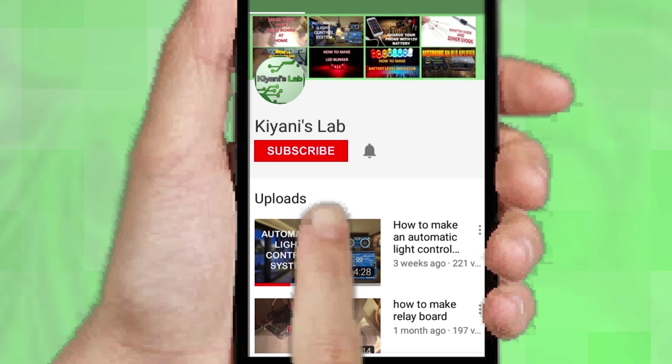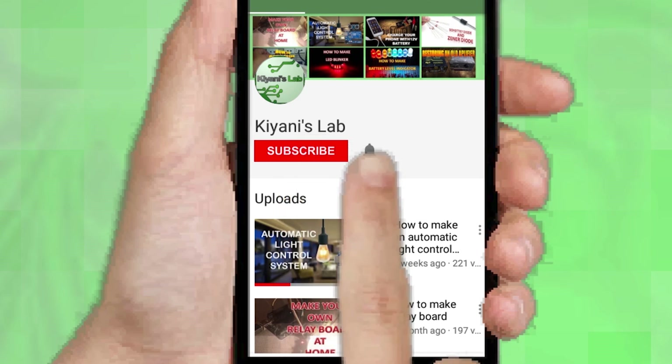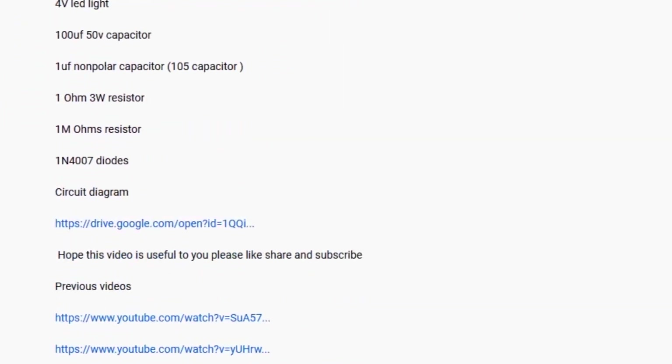If you are not subscribed to my channel then do subscribe and don't forget to press the bell icon so you can get notified about my new videos. Follow me on Facebook and Instagram. I have a second channel Kani Tech, do check it out as well. Subscribe and support it. All the links are in the description.